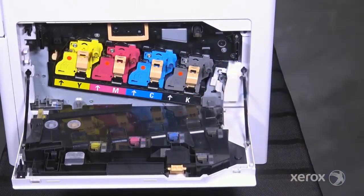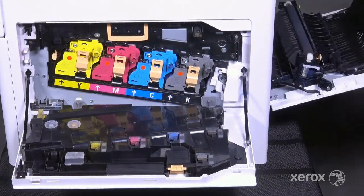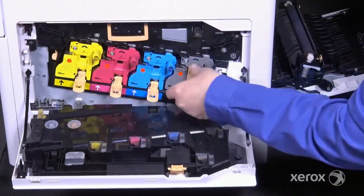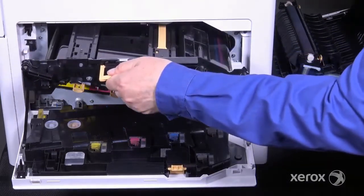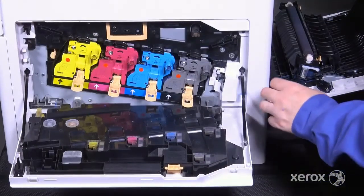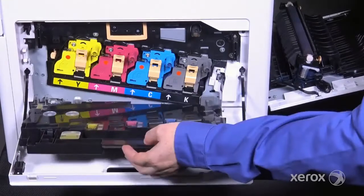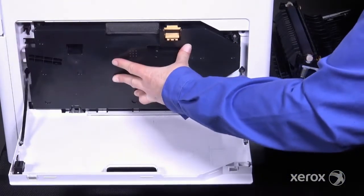The transfer belt is customer replaceable. Open the rear door, then unlock the transfer belt and all four drum cartridges. Grasp the handle in the front and pull the transfer belt part way out. Use the handle at the top to support it as you pull it completely out of the printer. Be sure to fully seat the transfer belt in place before locking the levers and drum cartridges. When you reinstall the waste cartridge, listen for it to snap into place.